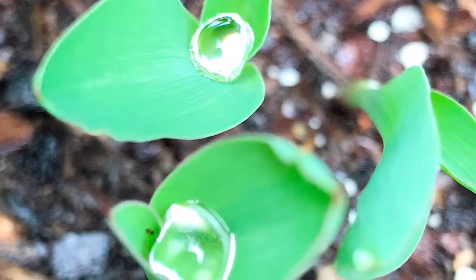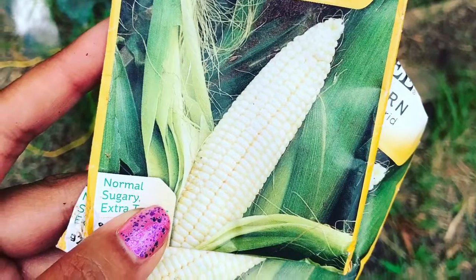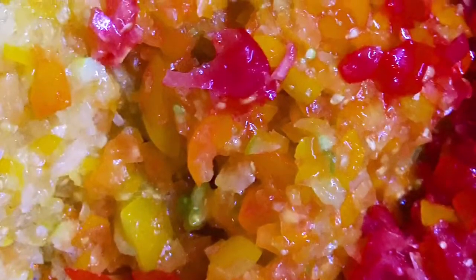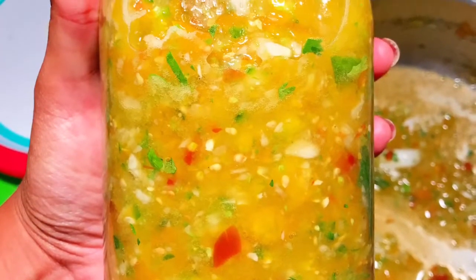Checking on the chickadees. Hello babies. Hello. Little baby chicks are together down there, except for one. Where's the other one? Oh, right there — all by its lonesome. She knows the other one.